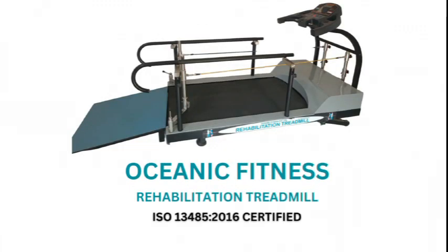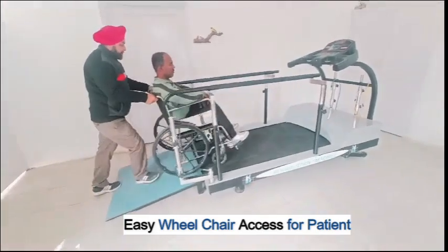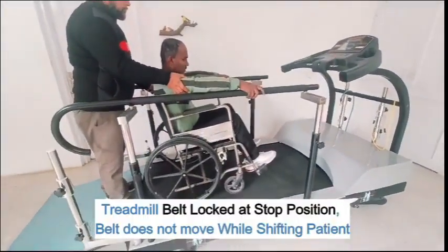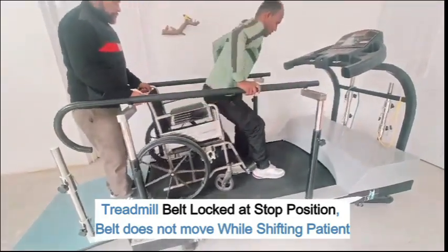Oceanic Fitness presents the Rehabilitation Treadmill, featuring easy wheelchair access for patients. The treadmill belt is locked at the stop position and does not move while shifting the patient.